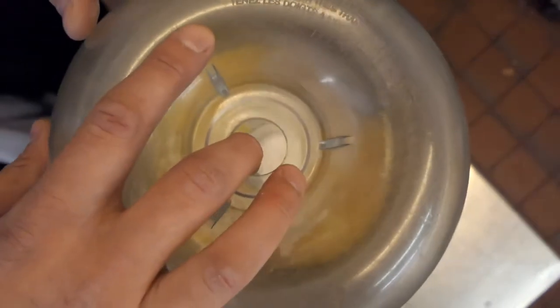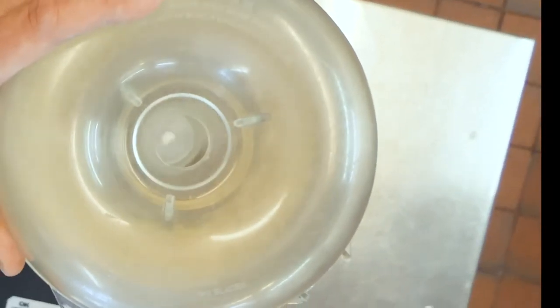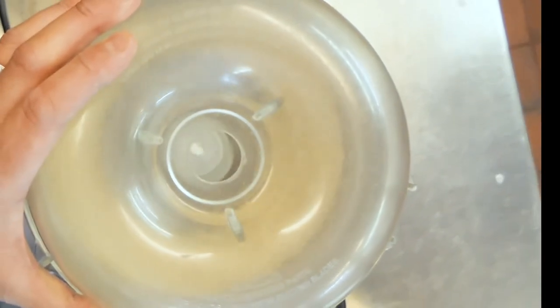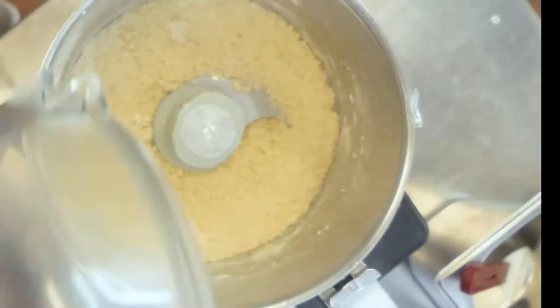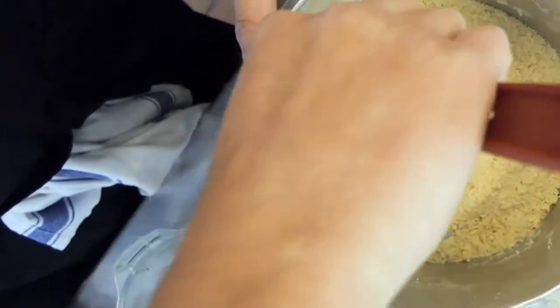Lid on, seal it, and we're just going to start it off. Let it go for around 10 seconds, then we're going to stop, get a spatula and just wipe around the whole bowl. As you can see, it's starting to turn into a breadcrumb.